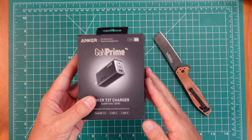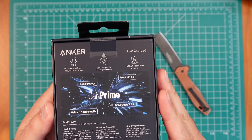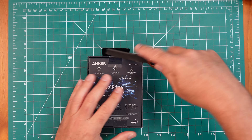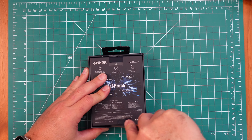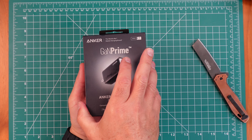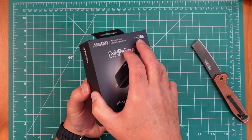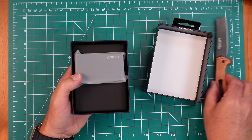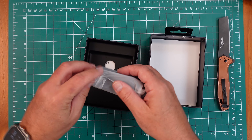So this is the box here — that's what it looks like, and the back is pretty straightforward. Let's cut it open. Nothing too glamorous — just a charger that comes in this little sleeve.